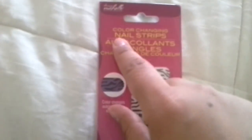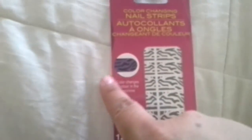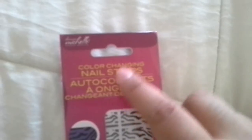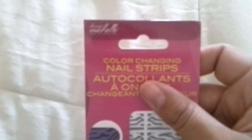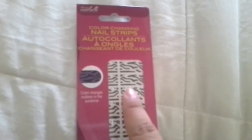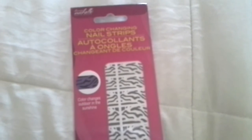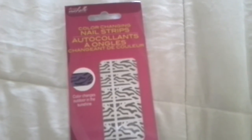The last two things I found were these color changing nail strips in a zebra design — I guess they change to purple. I haven't tested them out yet. I do want to try the other nail strips from this brand, which is called Donna Michelle. If you guys have tried the different patterns from this brand, please comment down below and let me know what you think. I don't want to spend my money on them if they're not going to stick, but if they're good please let me know so I can buy some of the designs.